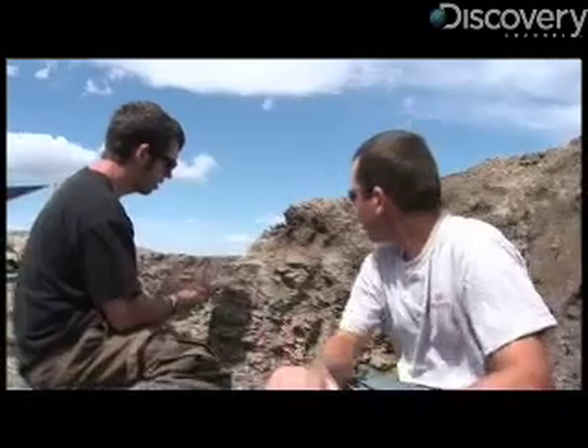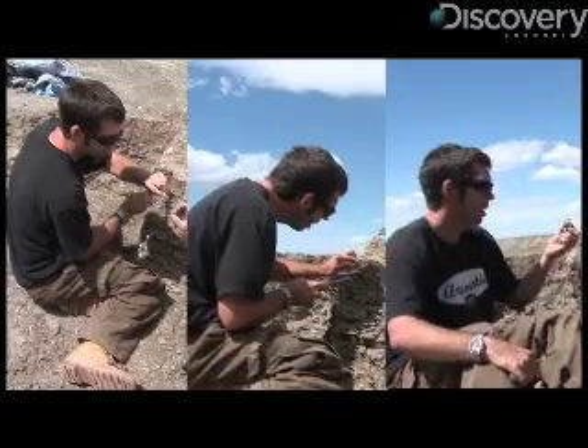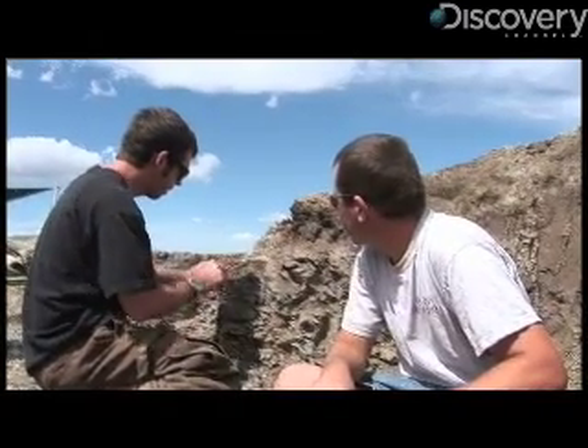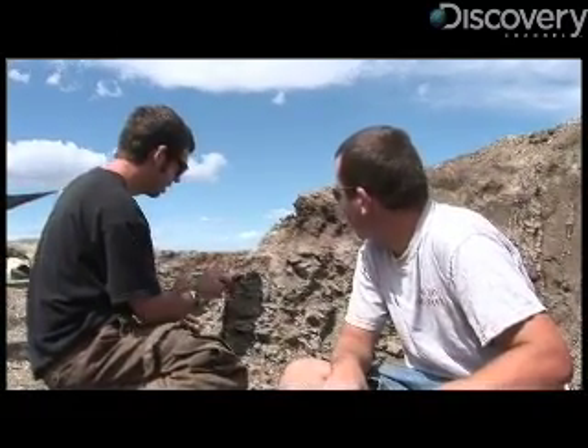When people start out doing this, do they constantly ask you if they've found something? What are those little dots on there? What's that? Is that a bone? Yep, that's what we want them to do. We'd rather have them ask us 20 times the first day if it's bone than to just go right through a bone and not know it.